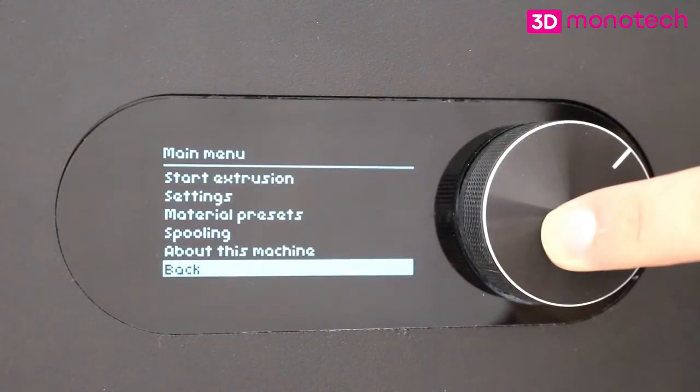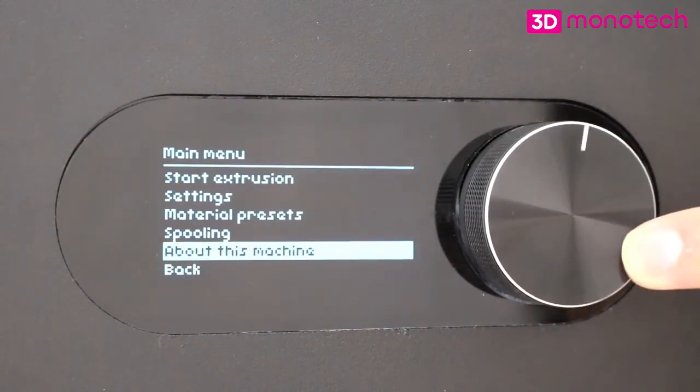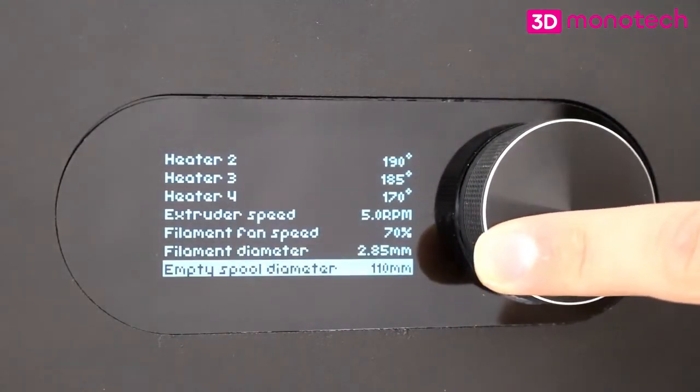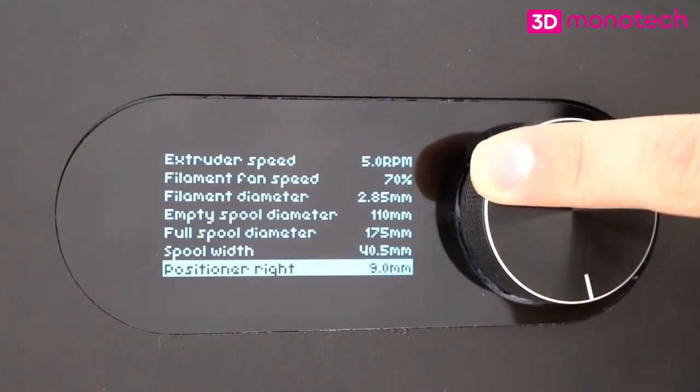By pressing the button, access is gained to the main menu. In the settings menu, you can adjust the machine's settings specifically for your extrusion run. If you wish to save the new settings, press apply.